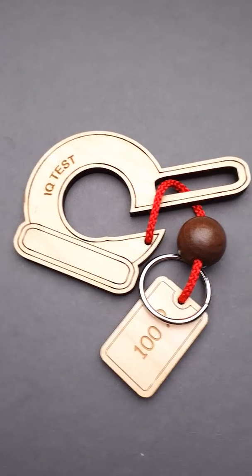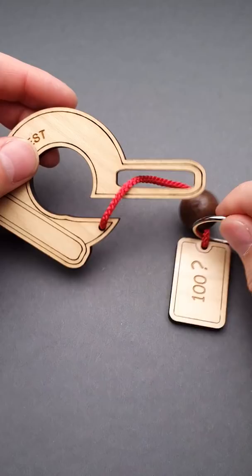Want to know if your IQ is over 100? Try to solve this puzzle. The object of this puzzle is to remove the ring, and it might not look so difficult since there's only one ring, string, and a couple of wooden parts.